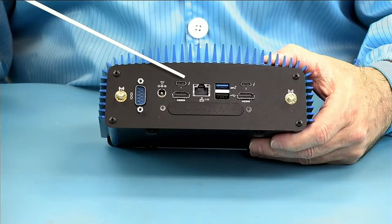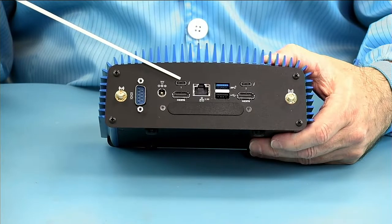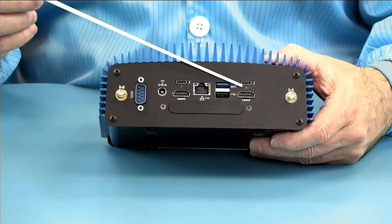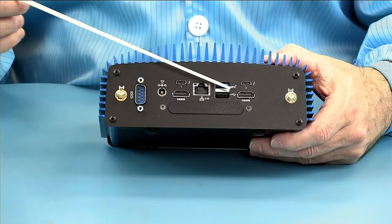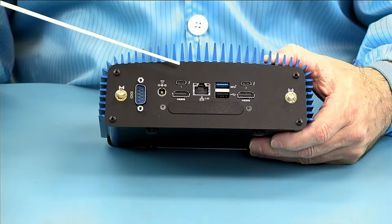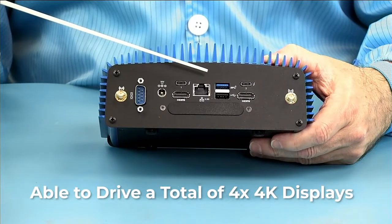These will drive displays — you can drive two 4K monitors off one of the Thunderbolt ports and one 4K monitor off the other. And of course you can run 4K from the HDMI ports, which means you can drive a total of four 4K displays.